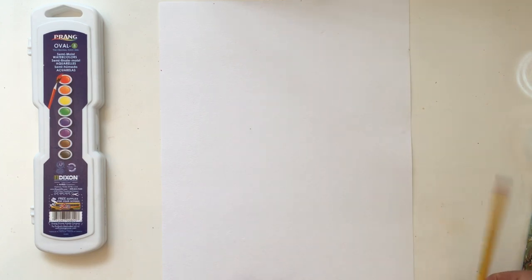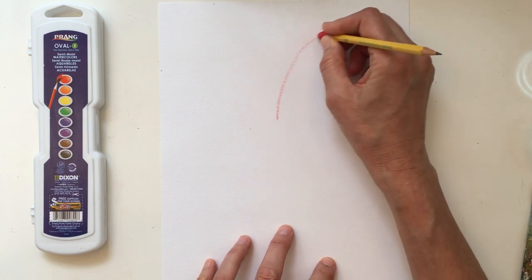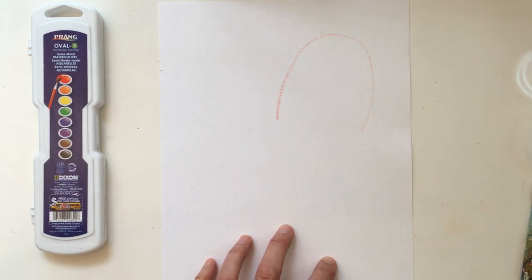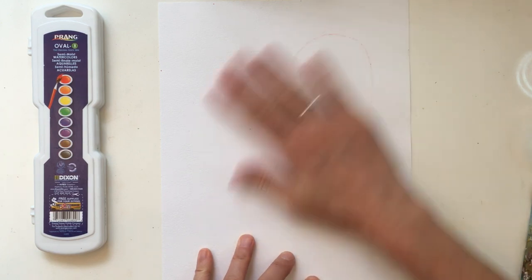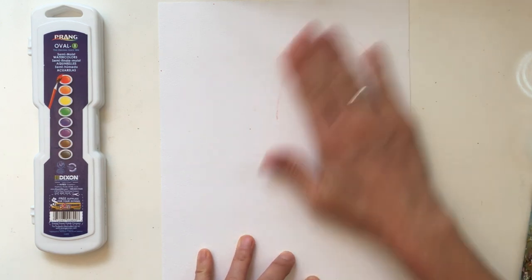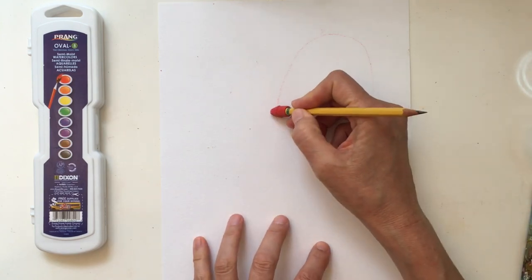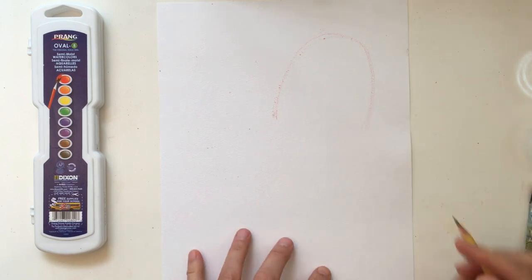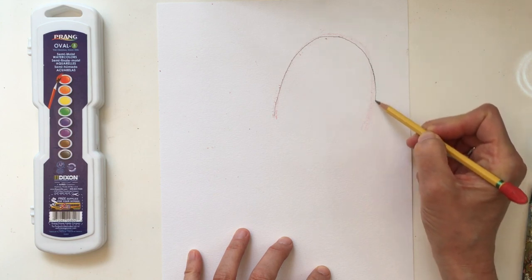Decide where you want your jellyfish to go, then take your eraser end and draw your bell shape. There's the top of my jellyfish. If you like it, keep it; if not, brush it away and try again. Once you're happy with it, go ahead and trace it out with your pencil.